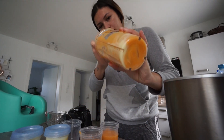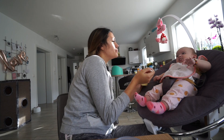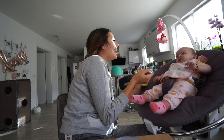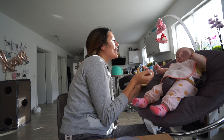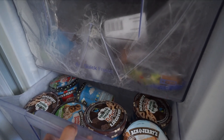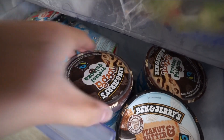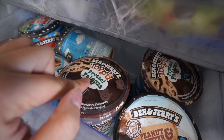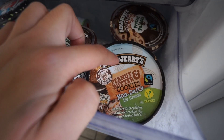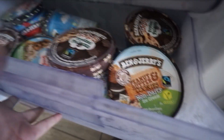Lecker! Und wenn die abgekühlt sind, kann man die einfach in den Gefrierfach - oh, Ben & Jerry's Paradies! Das ist übrigens meine Lieblingssorte: Pretzelspalooza. Und das hier ist Peanut Butter & Cookies, und vegan - richtig nice. Das fülle ich einfach ein.